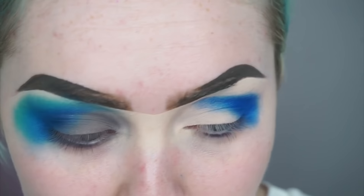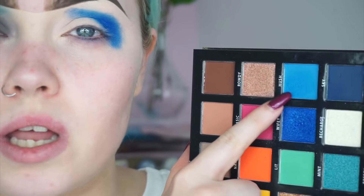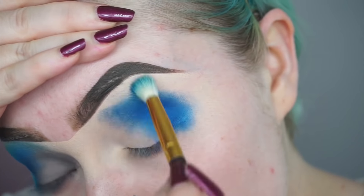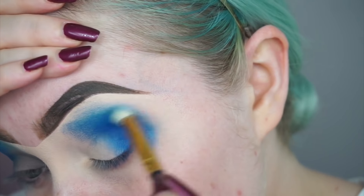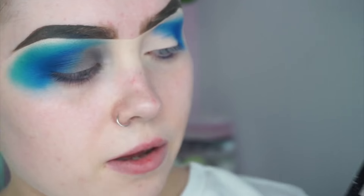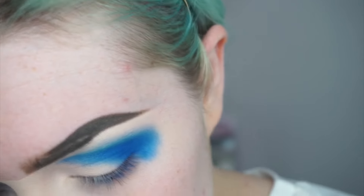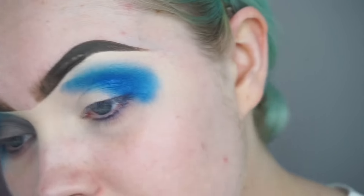I'm going to switch my brush and take the shade beside that one, which is called Sky, just on a small tapered blending brush, and gently run that shadow just over the edges. Then I'm going to go into this shade here called Mint and take that on the exact same tapered blending brush.